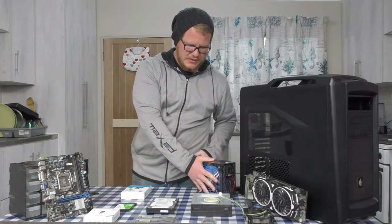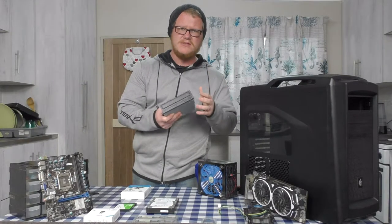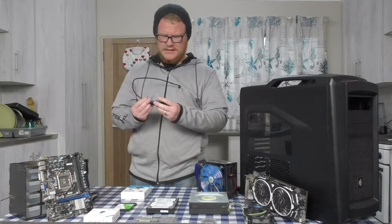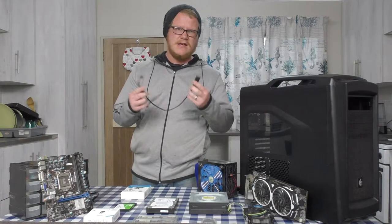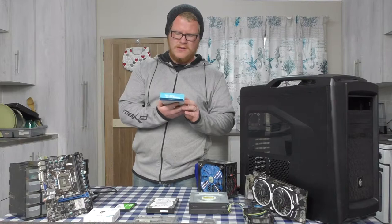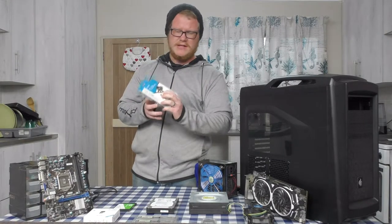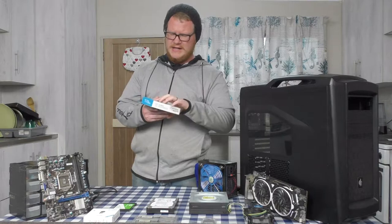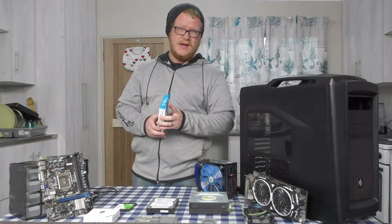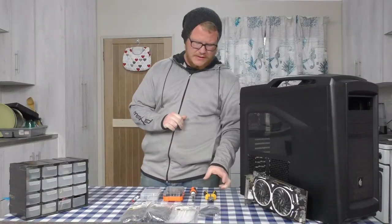I've got the Vantec 600 watt power supply. It's not a modular one but it's 600 watts and will work fine. We also have an optical disc drive so she can watch DVDs. Additionally I've got a small fan hub just in case, and because the motherboard doesn't have USB 3.0, I got a PCIe USB 3 controller card — it gives you two USB 3 ports at the back and has a front header input, so she'll be able to use USB 3 in the front as well.